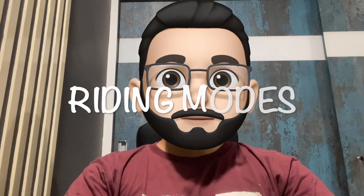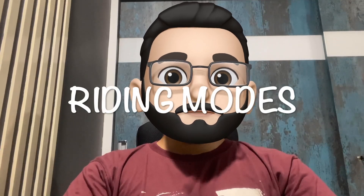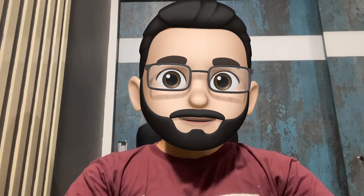Hello YouTube, welcome back to the channel. Welcome to episode 2 of the series Tiger 900 Rally Pro feature list, where I will try to describe the top features of Tiger 900 Rally Pro and their real world applications. Today we are going to talk about riding modes, and we will be discussing how these modes work on Tiger 900 Rally Pro, and whether they are useful in the real world or just a gimmick. Without further ado, let's jump into it.